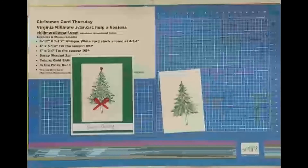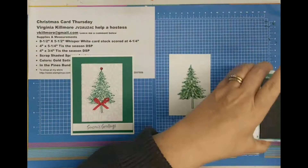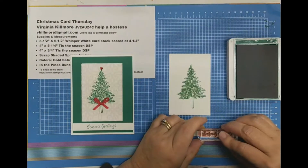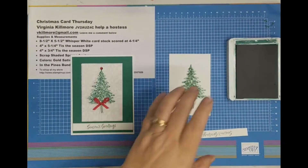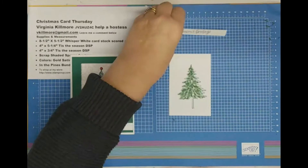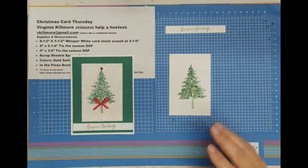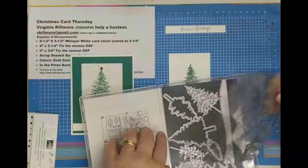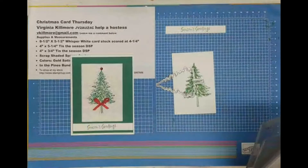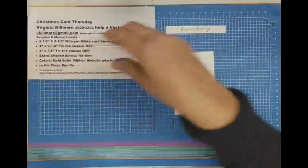I probably should go ahead and stamp my sentiment so that it can dry. Let's get that stamped right now. The hardest part is getting it centered, and I'm stamping it upside down and backwards, but that's not that hard — you just have to center it really. I didn't do a great job there; probably should have been looking at it. To cut this out I'm going to use one of the cutters from the set and run it through my cutting and embossing machine that I've been showing you all week.